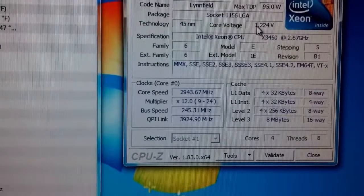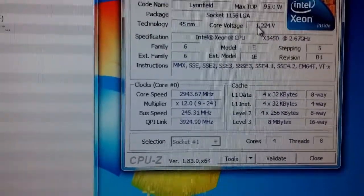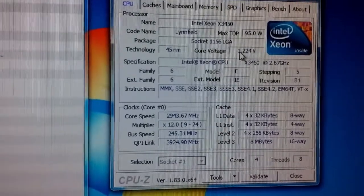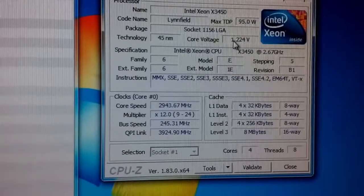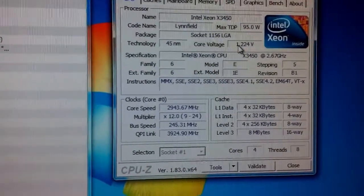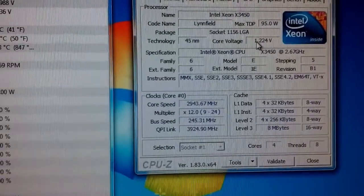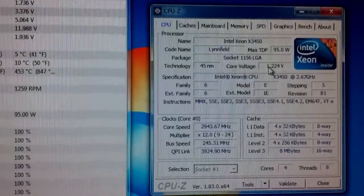Our maximum base clock seems to be ending at 245 MHz, and that's at a VTT voltage of 1.38. It just really isn't scaling any higher, though that is a lot better — I could not get it to go above 225 MHz on air. So with that, we're now going to be trying to push the core speed, probably starting at a nice easy speed of like 3.5 GHz and going from there, then start benchmarking.